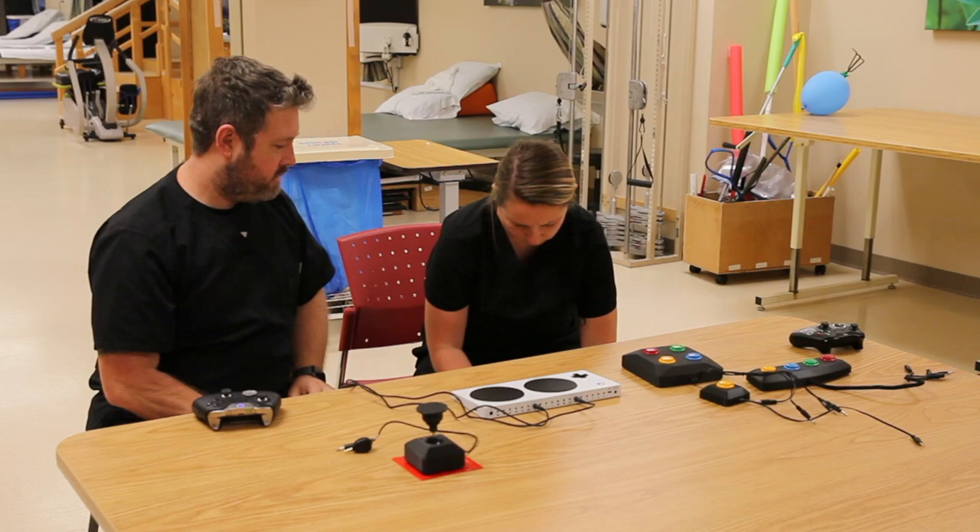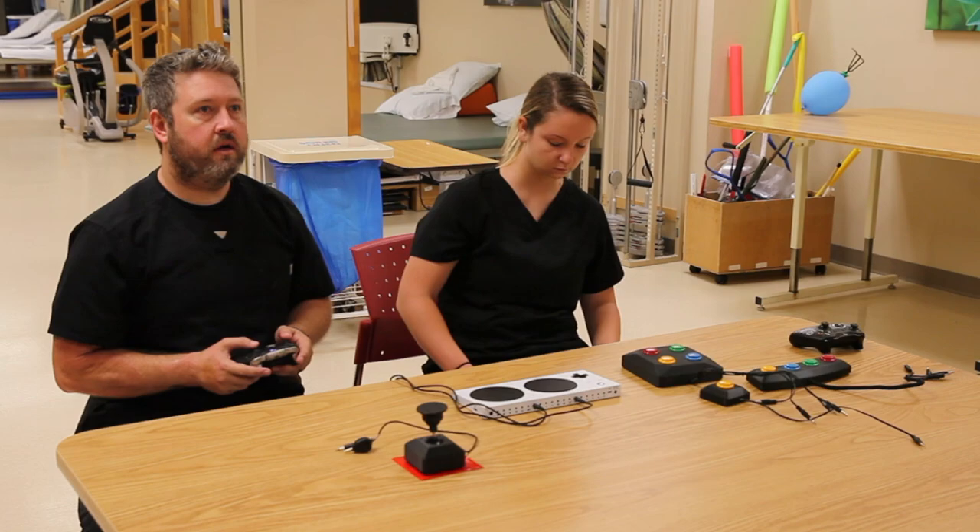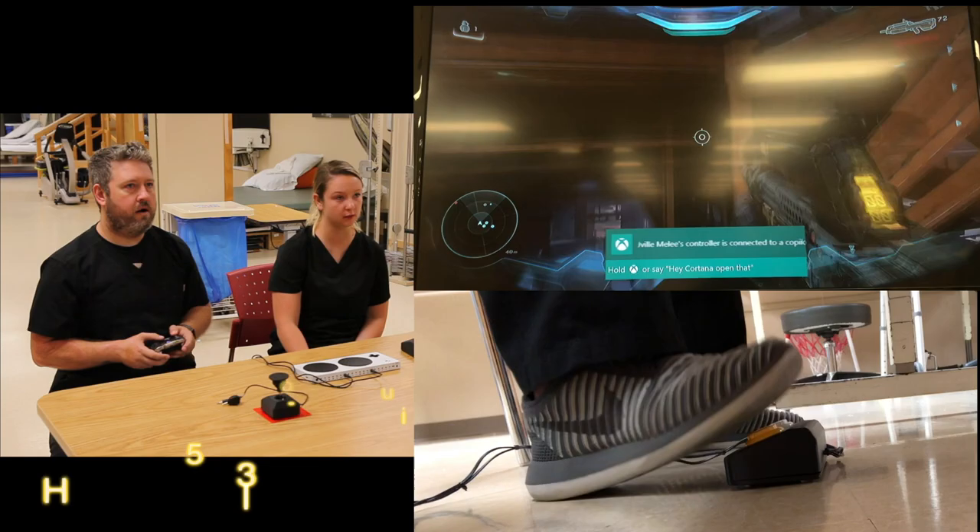I'm going to play using co-pilot for movements and aiming, and she's going to be shooting for me. So my right button is shoot and my left is throw a grenade. I'm going to aim and move, and she's going to do the rest.